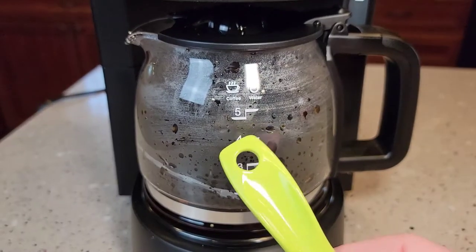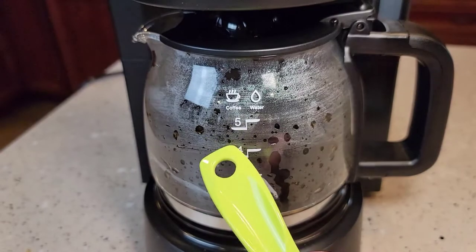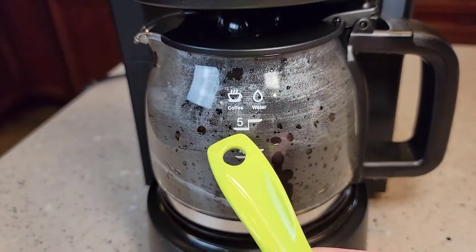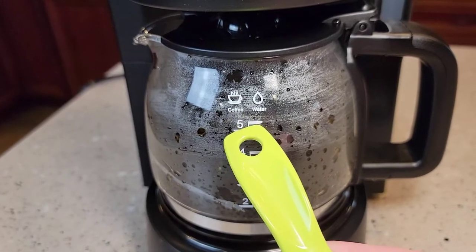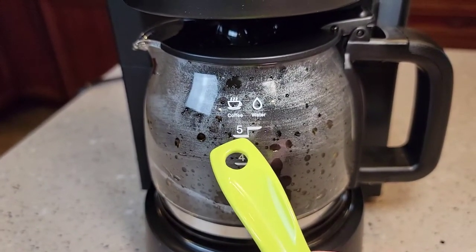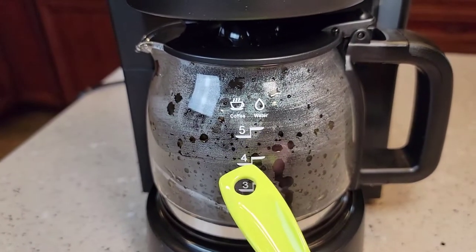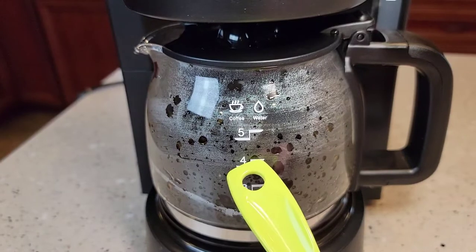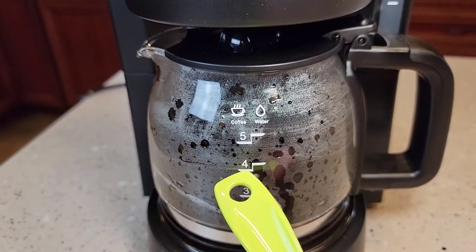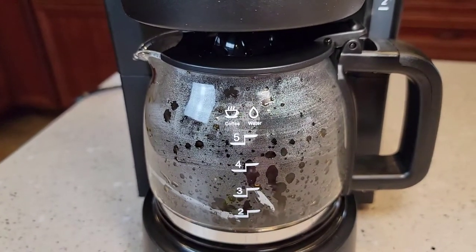So this is something a little unusual — I'm seeing two lines. They've got both a coffee line and a water line. I get why they do that: you fill the water up to here for five cups, but when it's all said and done it only comes up to the coffee line because you lose some to evaporation. So if you wanted four cups, this is the water fill line — but when it's done brewing, it'll be at the four-cup mark. I've never seen that on a coffee pot — that's a little different.